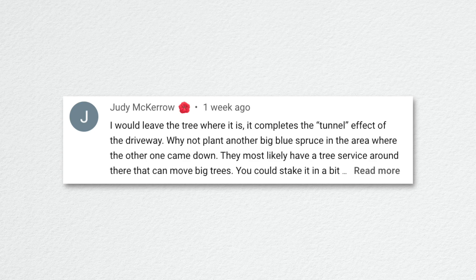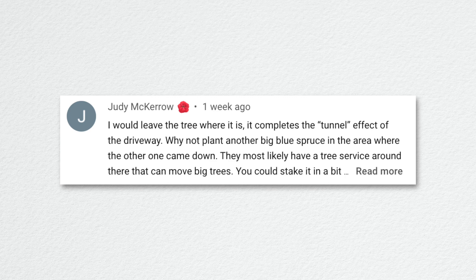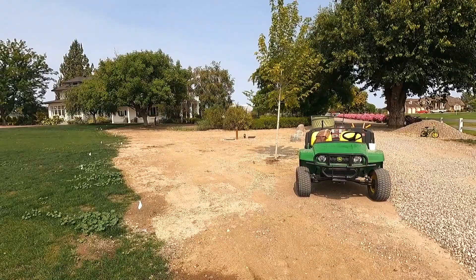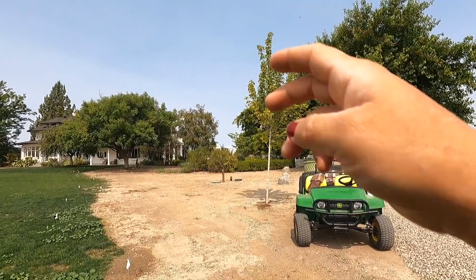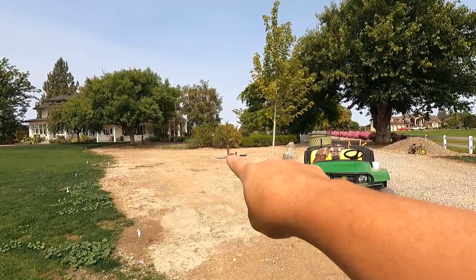Judy suggested leaving the tree where it is for the tunnel effect of the driveway and planting another big blue spruce where the previous one came down. I was talking about moving the last red point maple on the left side of the lane — bumping it back behind the infrastructure — because we have a plug-in and faucet there and I thought it'd be neat to put a fountain near where the tree currently is.